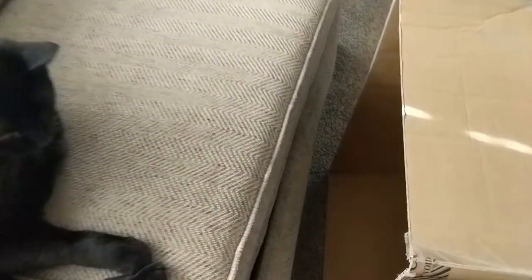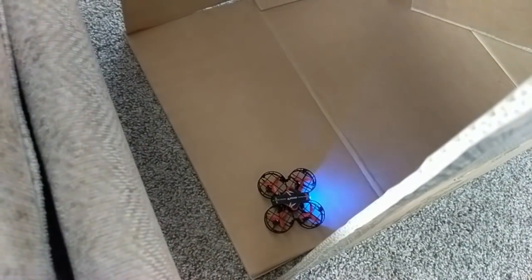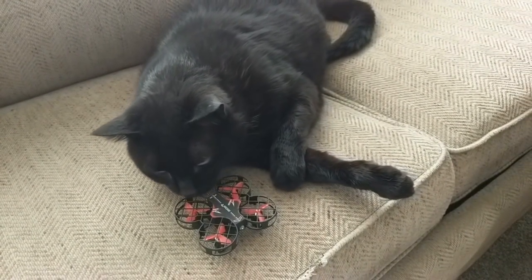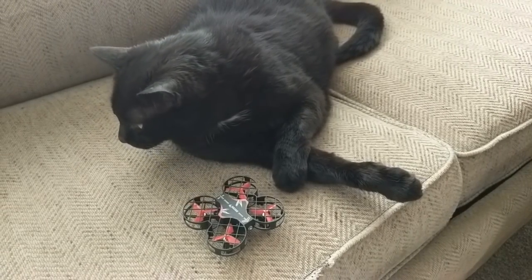My son's a little older and he was able to figure it out quickly, and even started doing some tricks. He also liked the flips and the auto land. I even gave the cat a chance to review it, and her input was inconclusive.